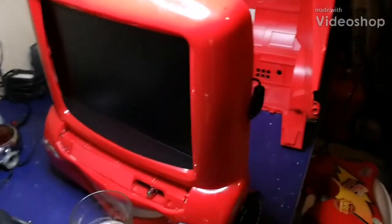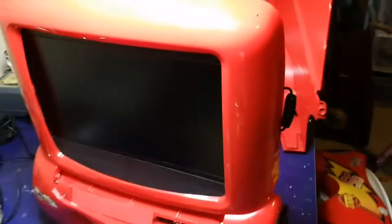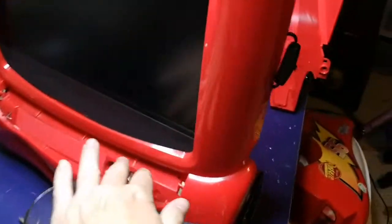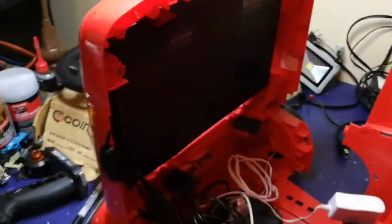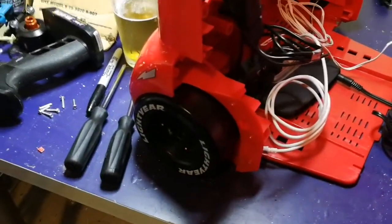Here's a little project I'm working on — it was a Lightning McQueen CRT DVD combo. His mouth opened up as the DVD player. Of course this was dead, the housing was missing. I just covered it up with some red paper, gutted it, and put in a 12-inch screen from Amazon. The sound was not good, so I installed a little amp board to the factory speakers, which are actually kind of cool in these tires.